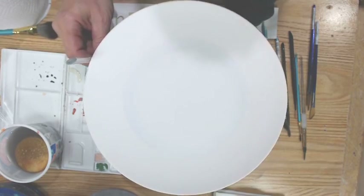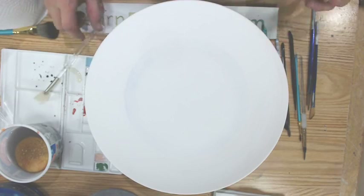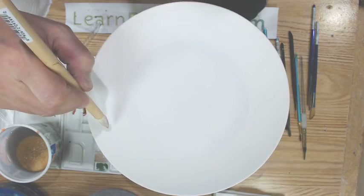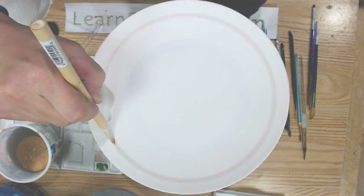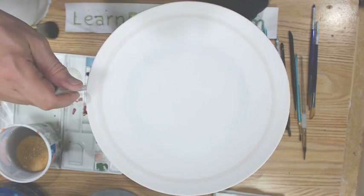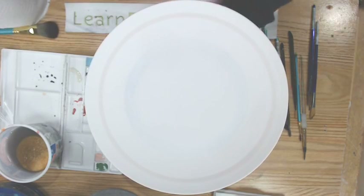Sumi brushes should work for banding because they come to a nice point and hold a lot of color. They're kind of like a bamboo brush — round and coming to a nice point. As you touch this down on the piece it will hold color, but you have to be careful: if you press a little too hard, you suddenly get a thicker line, which makes it more challenging to keep a smooth line. But yes, practice with a sumi brush — it should probably work as well. Someone asked how to hold the brush: it's like holding a pen or pencil, with my arm anchored on my roll of paper towel.